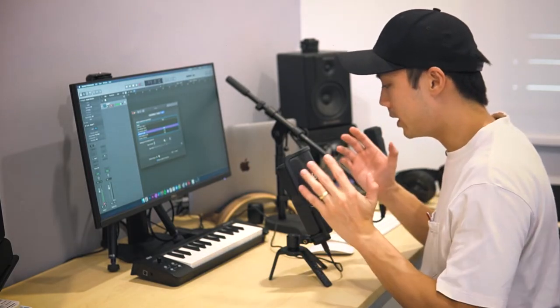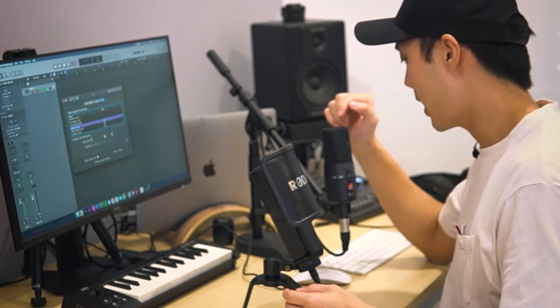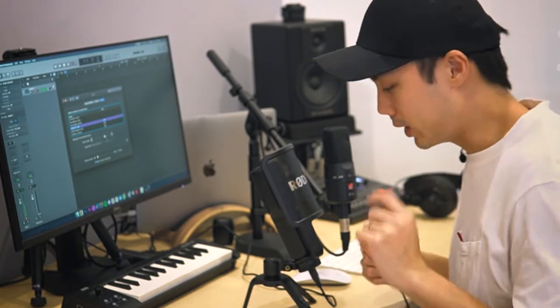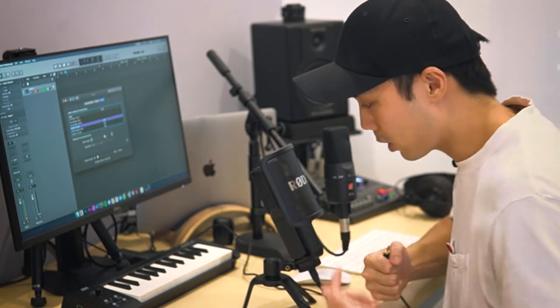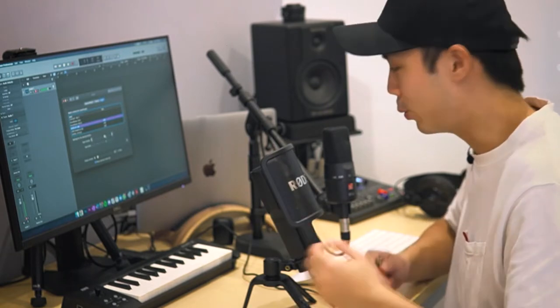I'm going to be comparing the NT-USB together with another mic — the SE Electronics X1A, which has a higher sound pressure level and a higher dynamic range compared to the Rode NT-USB. One thing to note is that with the included table stand there's no shock mount, so you might get some table bumps recorded into the NT-USB. To eliminate that you'd probably need a dedicated microphone stand with a shock mount.